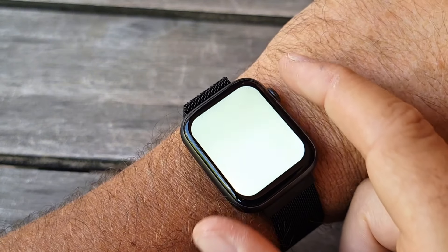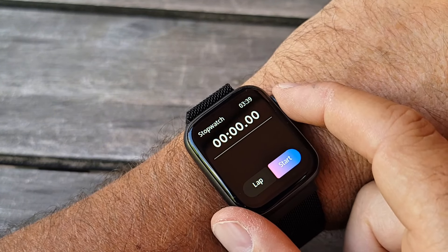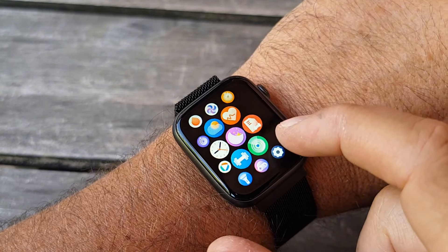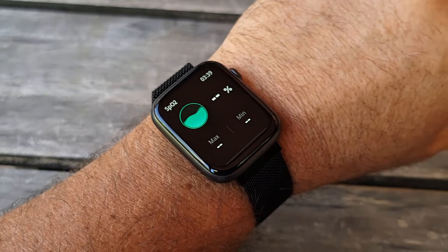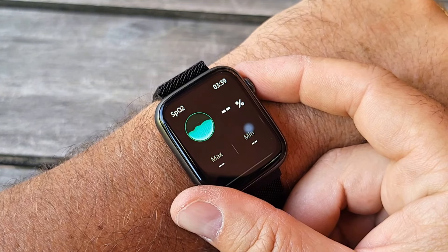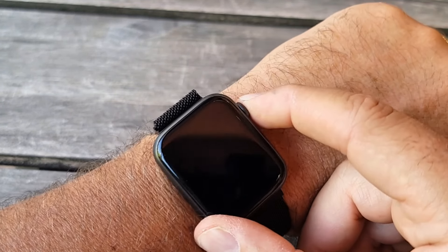It has a flashlight which is very bright — useful at night. You also get a stopwatch and the ability to take pictures through your phone. There's also an oxygen meter. You can basically use this for daily use: check your sport activity, monitor your health, and even make and answer calls from the watch when it's connected to your phone.